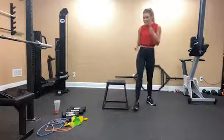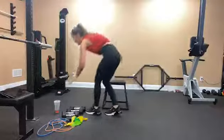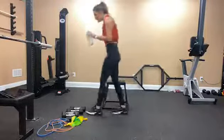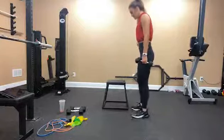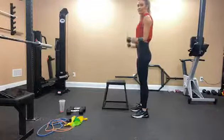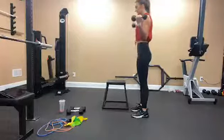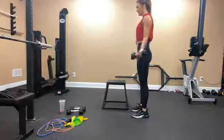Get a drink of water and then we'll repeat that again. Grab your weights, we're going to do wide bicep curls. I'm going to show you from the side for a few reps — my core is engaged at all times. Going 1, 2, 3, 4, 5, 6, 7, 8, 9, 10, 11, 12.